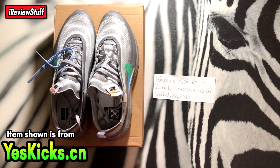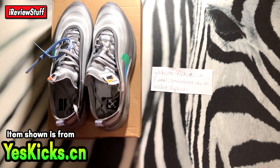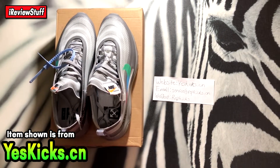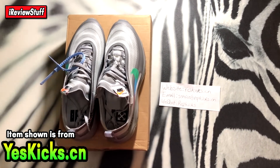What is up guys, it's Michael with our review stuff back here once again. Today we're going to be taking an early look at these Off-White Air Max 97s in the Menta colorway. These are slated to drop sometime before the end of this year.